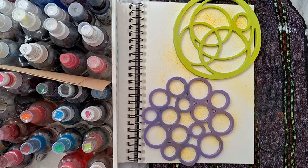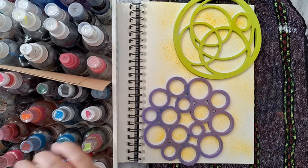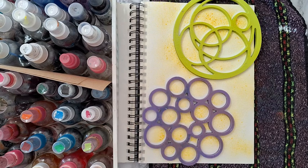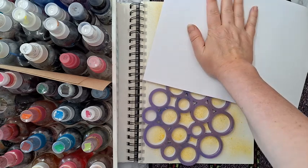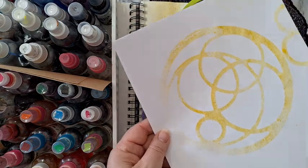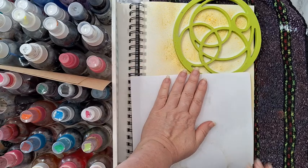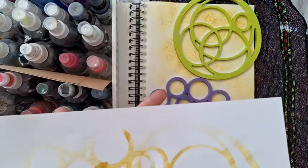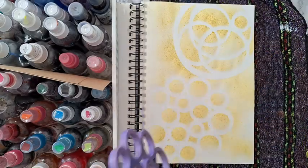Whatever goes, goes — it doesn't have to be precise or anything, we are just starting some kind of background. You can leave it be, or you can take another paper like printer paper and go over it like so, and you'll get another interesting piece of painted paper to use later in something else. And you've cleaned the trivet, by the way.